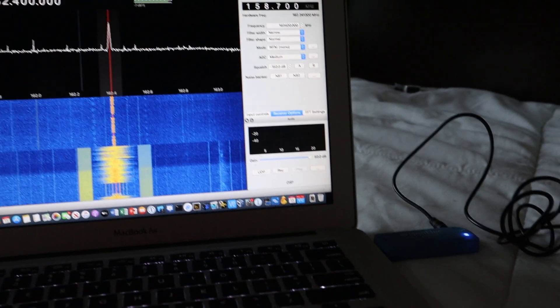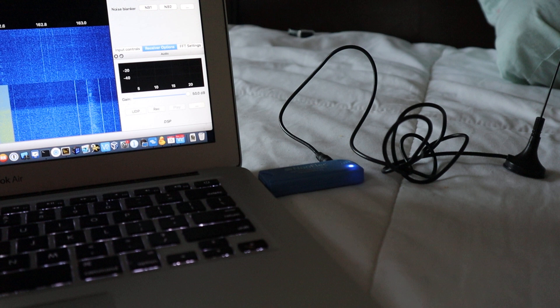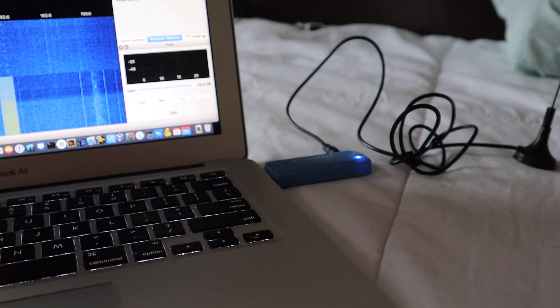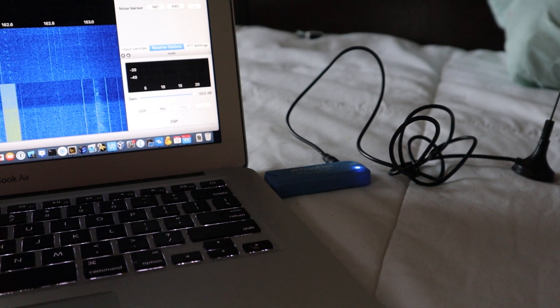So instead of buying a $40 radio, you can buy a $20 or $30 SDR and you can listen to everything.